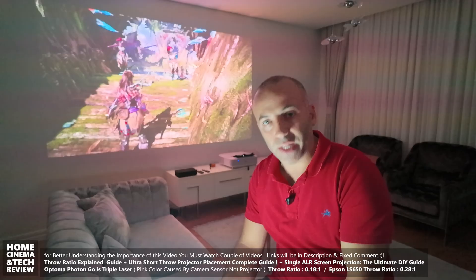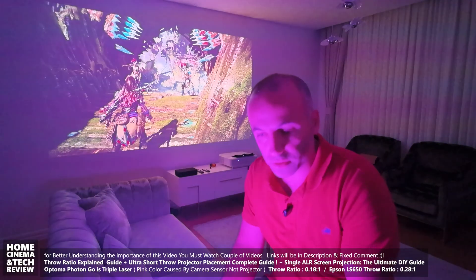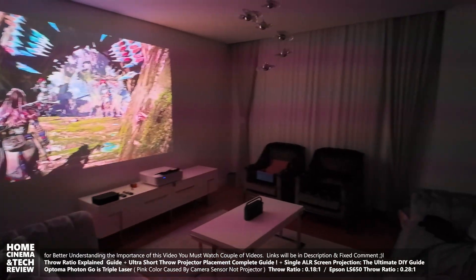The main point is choosing the right throw ratio. For long throw projectors, people place them at the back of the room; for short throw, in the middle or mounted on the ceiling. Ultra short throw projectors solve the problem of creating a big picture in a small room, but you still need to place them on a TV unit or stand, handle cabling, and manage placement carefully.